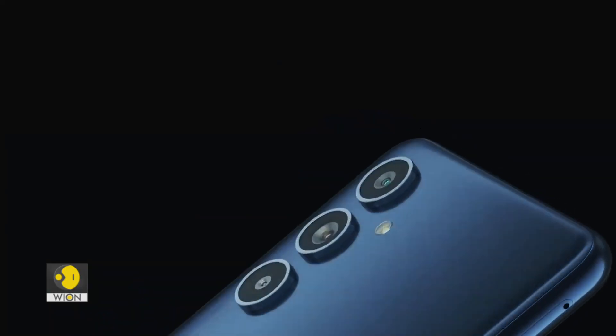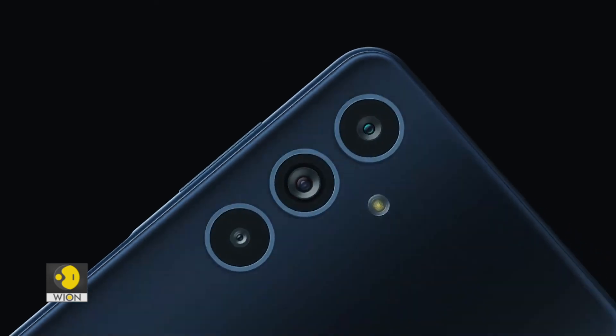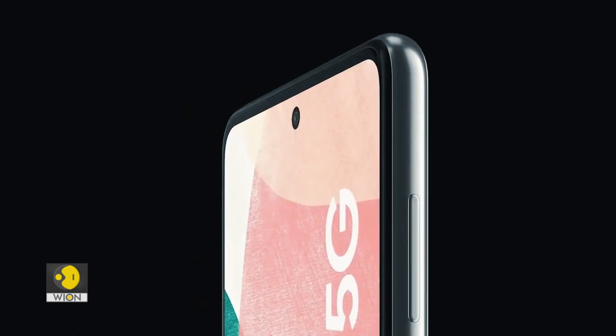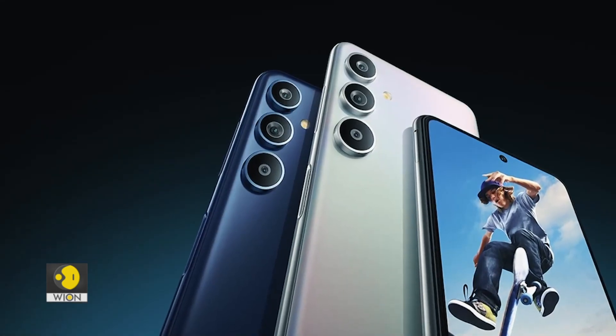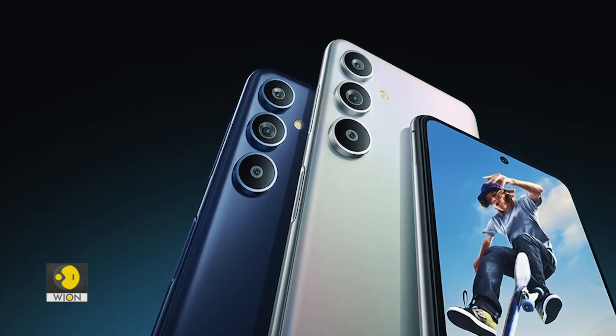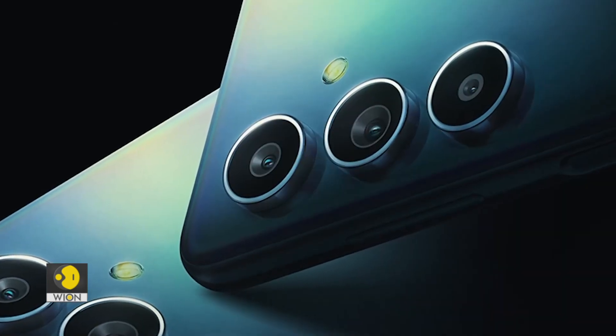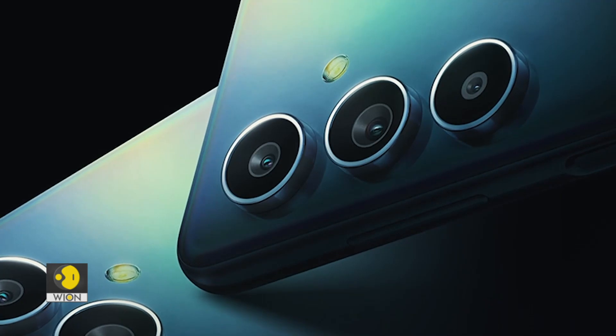The Galaxy F54 follows the same design language as the other Samsung smartphones launched this year. Unfortunately, this time too, there is no adapter in the box. You would need to either use your existing adapter or purchase one separately if you don't already have one.